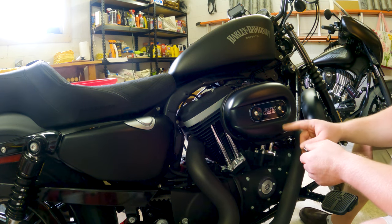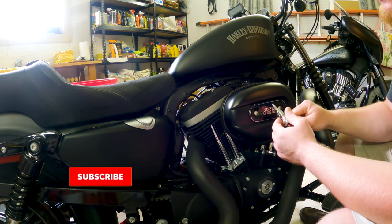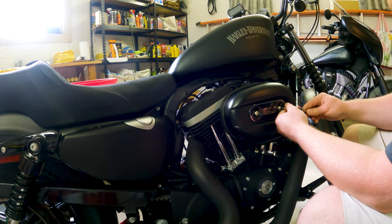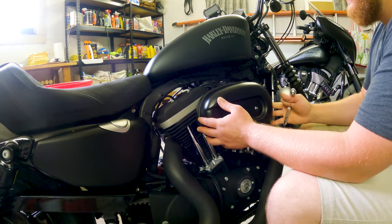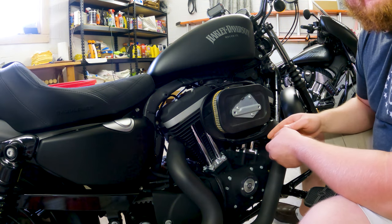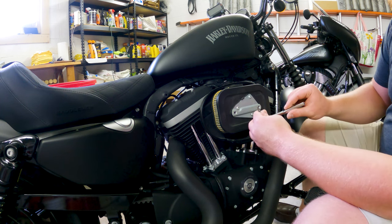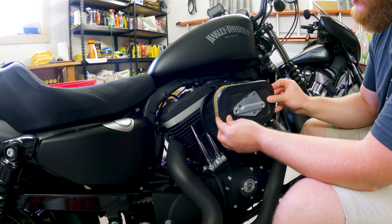To get us started, we're going to take off the original air filter. That's accomplished with a 3/16 hex drive and just a regular ratchet. Once you have your original cover off, you'll need to remove the original air filter. These three screws come out using a T27 Torx head driver. Once you've removed those three screws, you should just be able to pull the air filter right off.